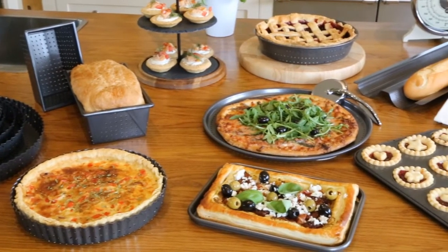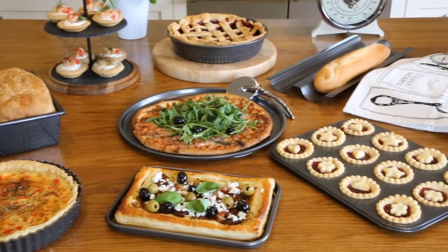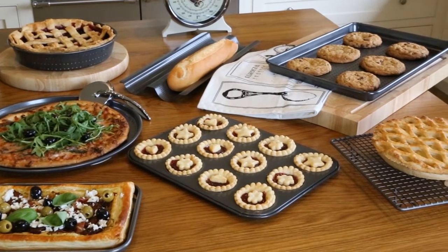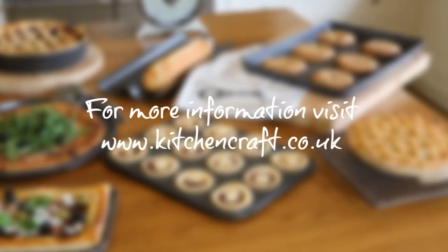Masterclass crusty bake — cook with confidence. Masterclass.